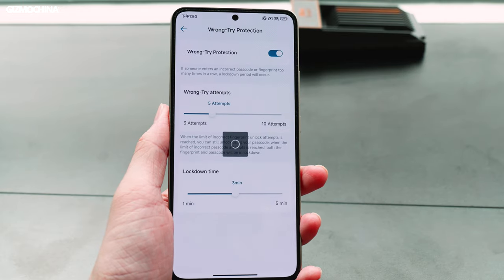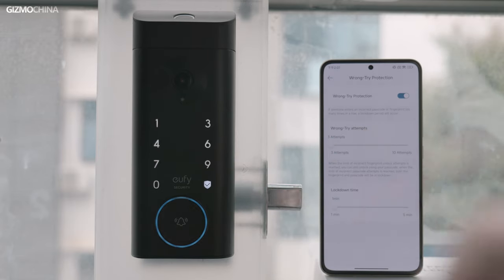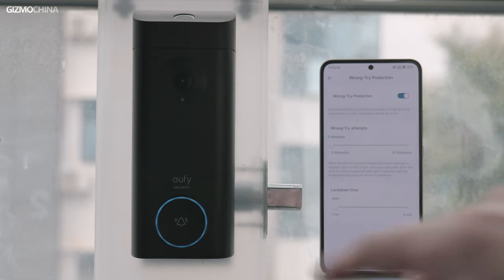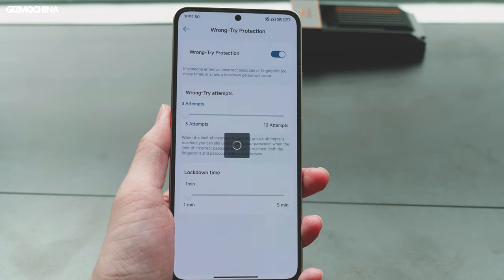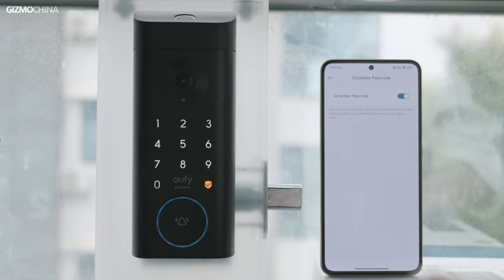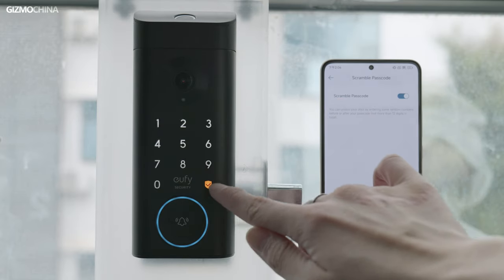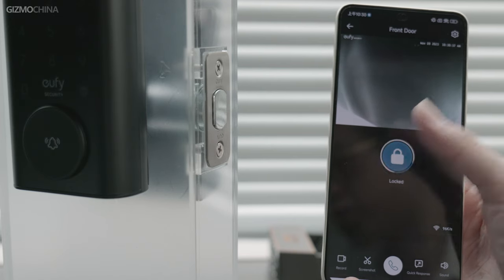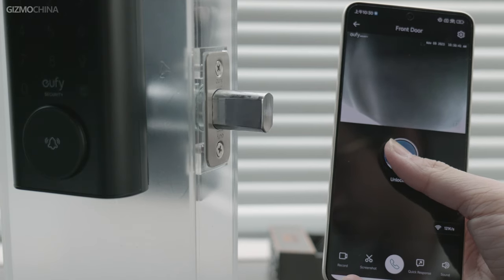The E330 is also equipped with two security functions: brute-force protection and scramble password. When brute-force protection is enabled, the E330 will automatically lock down for a set period if a malicious person enters the password incorrectly a certain number of times — the number of attempts and lockout time can be configured by the owner. When scramble password is turned on, you can enter some random numbers before or after the correct password, up to 12 digits in total. These two functions greatly improve password security. You can also unlock through the app with a long press on the unlock button, and use one-touch locking to close the door.